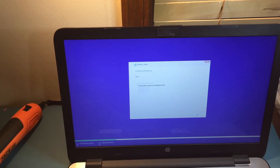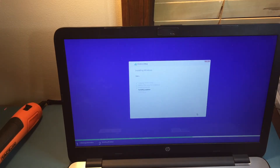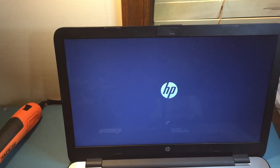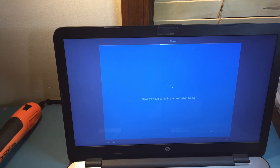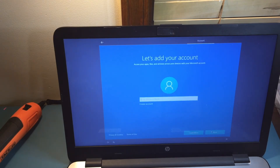I insert my USB bootable installer into this unit and let the computer boot from it, and the installation starts. All you have to do is follow the onscreen instructions and you will be fine. The length of the installation will vary from system to system, so mine might be faster or slower than your installation. You don't have to worry about it.